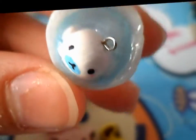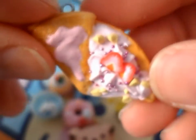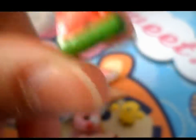I made a Mamagoma in a hot tub. This strawberry crepe. I made this watermelon with seeds and a kawaii face.